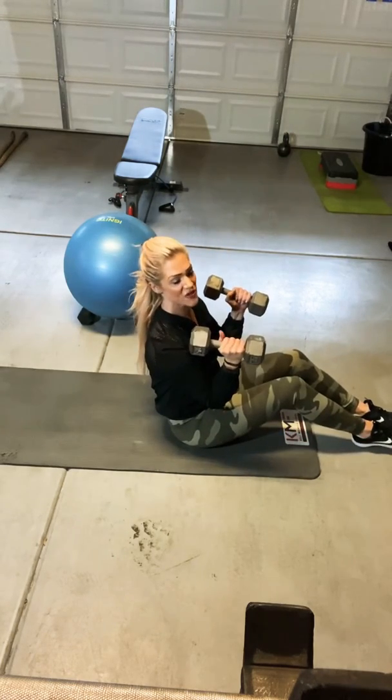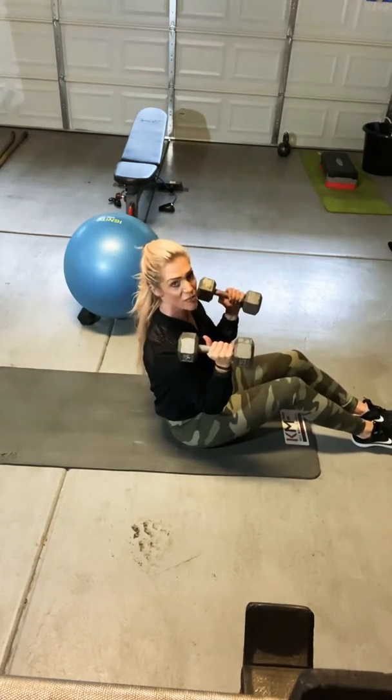The neutral press — my thumbs are going to be facing straight up toward my head.